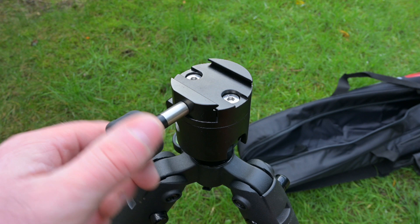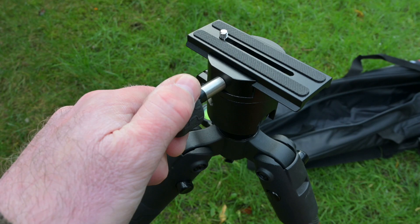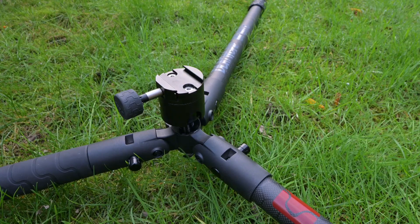If your rifle has an Arca rail under the fore end, you can just clamp it straight on top of the tripod without needing to use the gun clamp. A small piece of Arca rail is supplied with the tripod and you can attach that to any rifle. Flat to the ground the tripod is 200mm off the deck, but fully extended in a vertical position it reaches 1480mm from the ground.